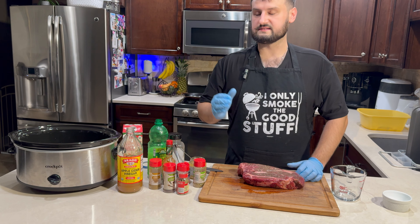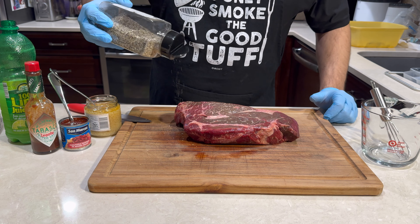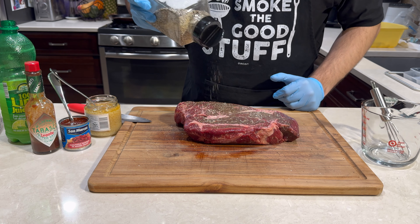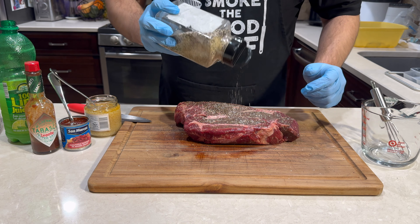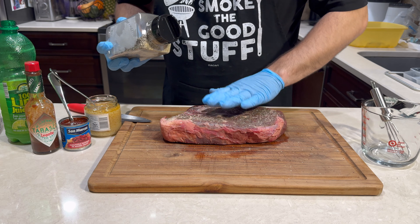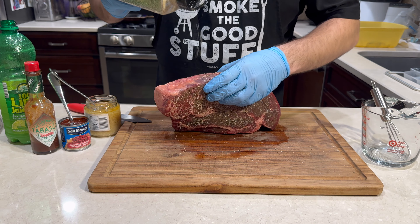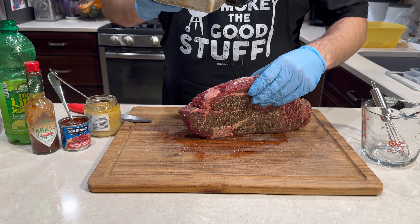The first thing I'm going to do before I cut this up is season the outside with just some salt, pepper, and garlic powder. Just going to make it a little bit easier after we cut it up, because you want to get all the sides. Get the outsides first before we cut it up. You don't have to go too heavy — the marinade and the juices this is going to go in with will also have some seasoning. Just enough, because we are going to throw this on a pan and sear it.